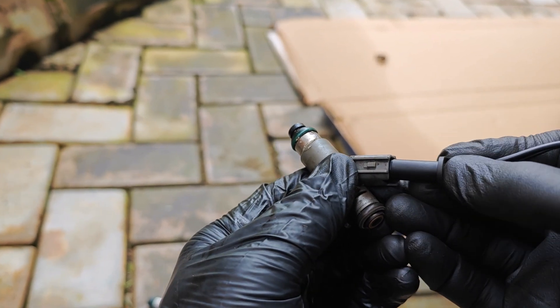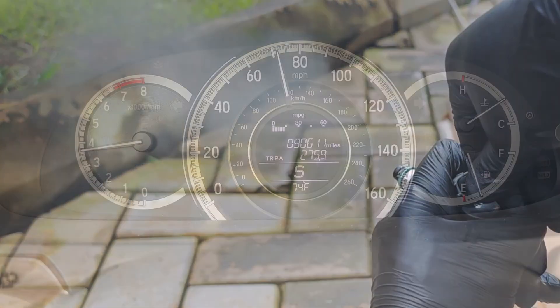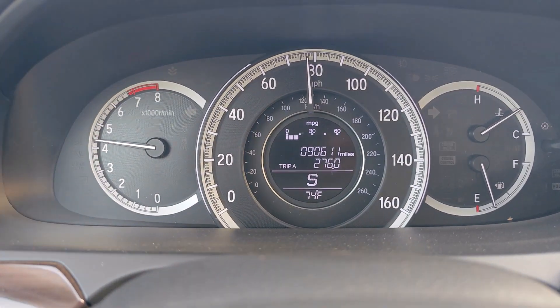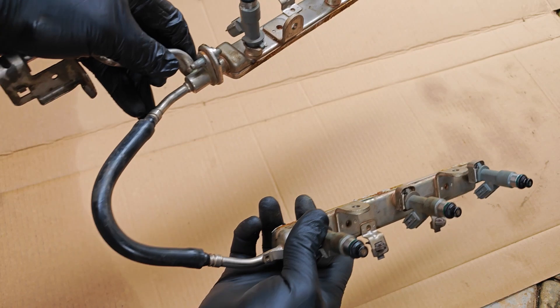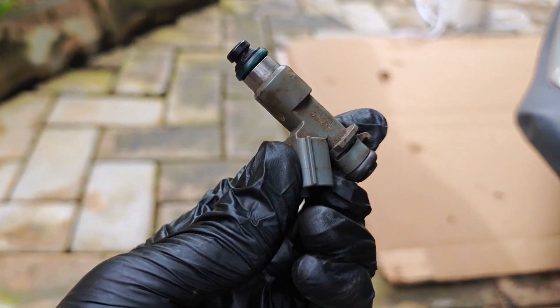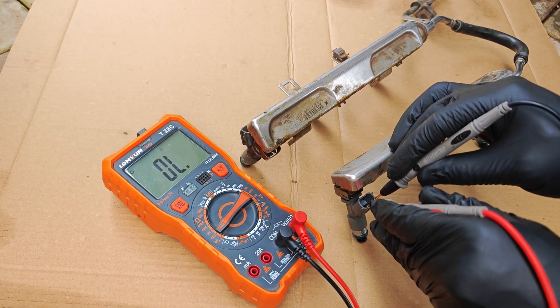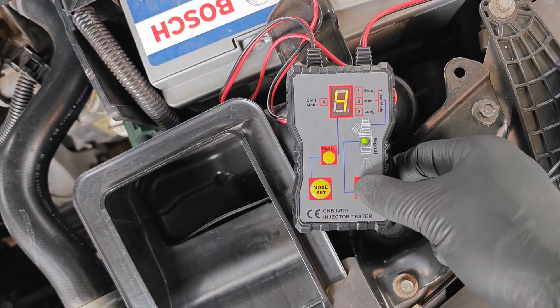Here's how I restored a dead fuel injector that wouldn't even click, to delivering a fine spray pattern with the kind of atomization needed to support combustion in your engine. That's why you shouldn't be in a rush to throw away non-functioning fuel injectors. Without doing what I'm about to share, I did just three things to bring this injector back to life.